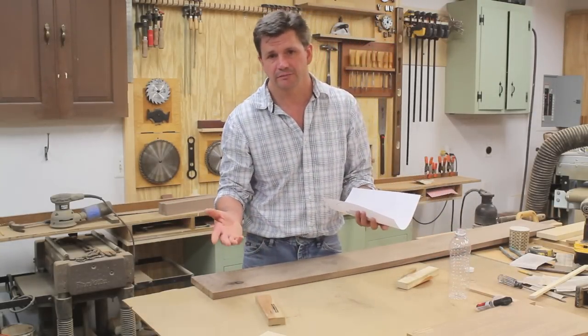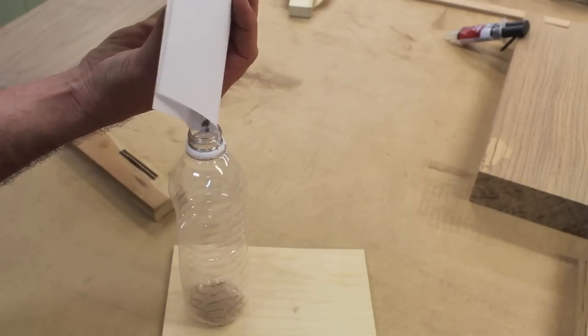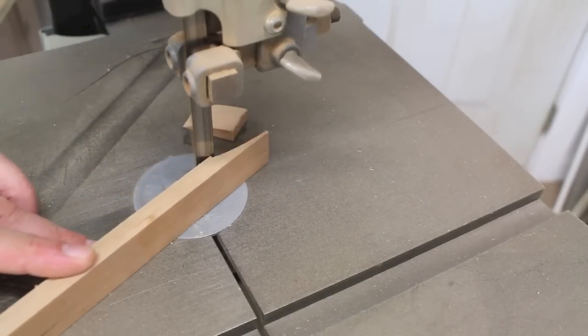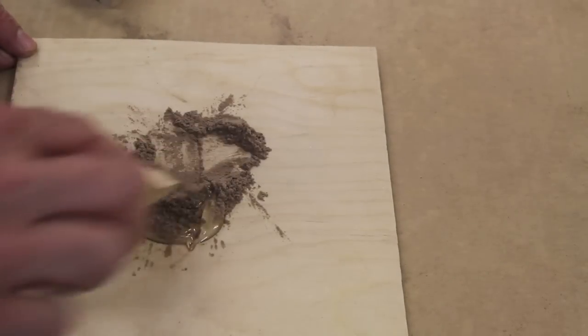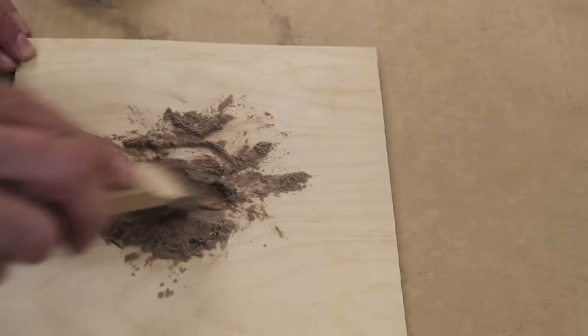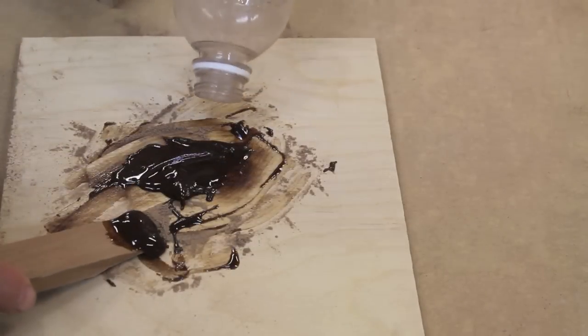I've made a putty knife with the bandsaw and I'll use this to mix the sawdust into the epoxy. I want a very thick mixture, so I'll add a little more sawdust.